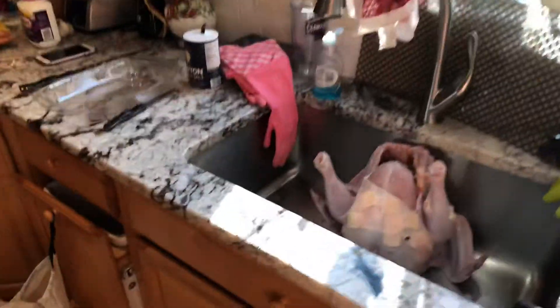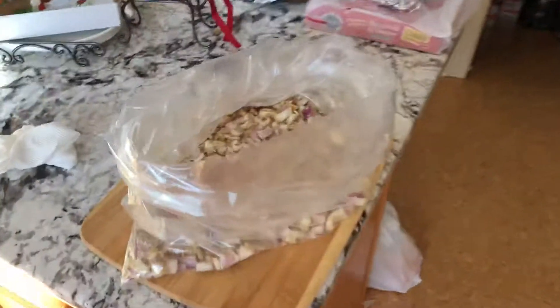Good morning, everybody. It's The Web Doc. It is Christmas Eve day and I am making a turkey. I'll share a couple little ideas with you with my turkey. I love to do my turkey in a bag.